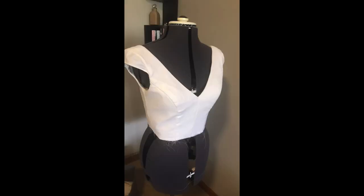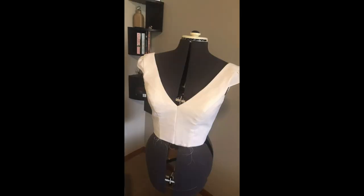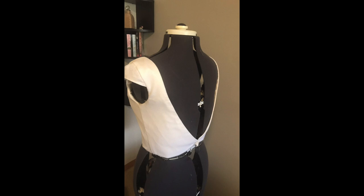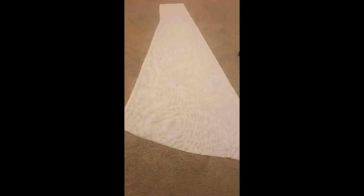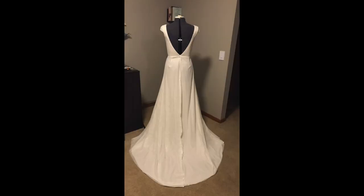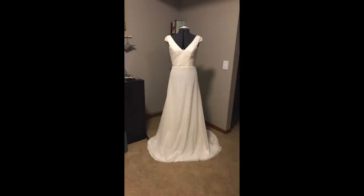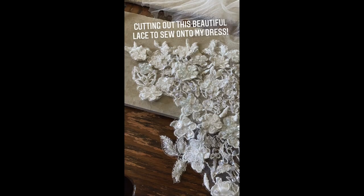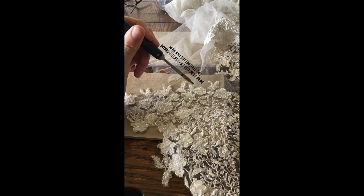At this point in the process, the dress was really starting to come together and I was so excited to get to try it on. With the base of the dress completed, it was time to work on the embellishments.